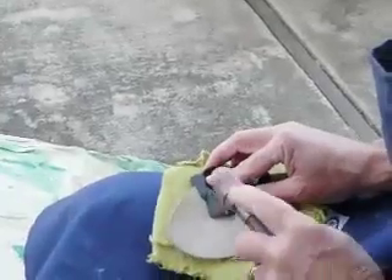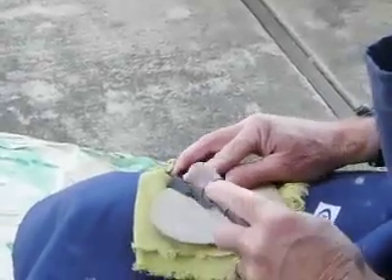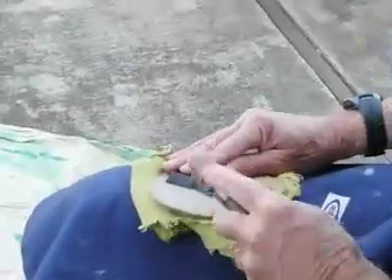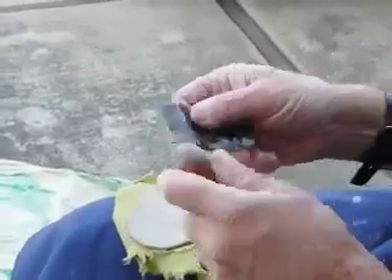There's some strategy involved here in taking off a few sacrificial flakes to prepare it so we can take off the main thing that we want to remove. You can see this ridge down here — that's the high spot and that's what we want to take away.